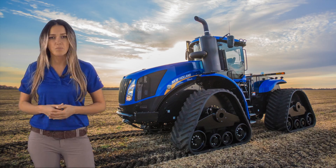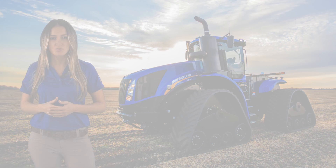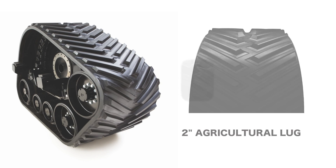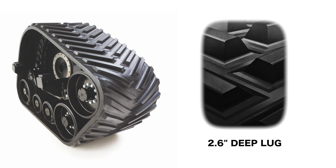Customers will also have the opportunity to order Smart Trax modules with either the 2-inch agricultural lug or the new 2.6-inch deep lug tread for added traction.